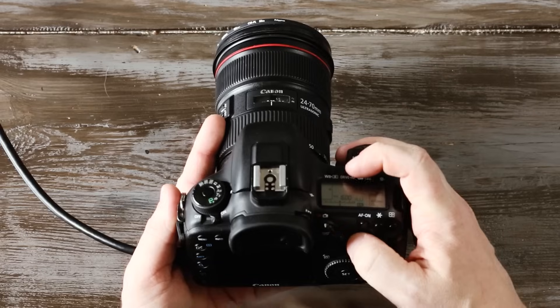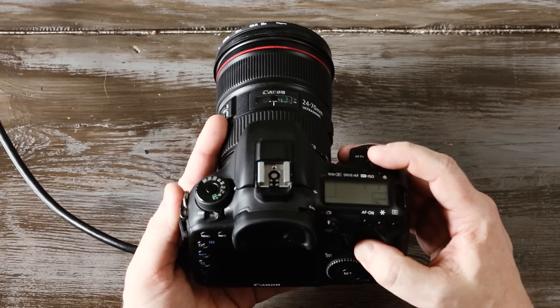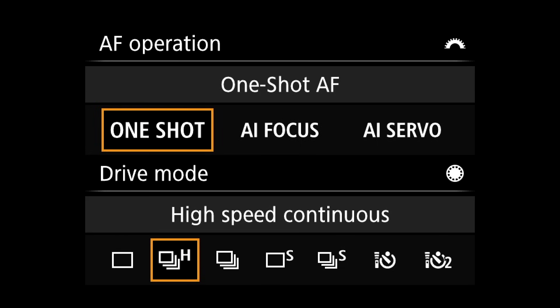We have two modes that we generally work in when talking about autofocus modes. If we tap on the AF button on the top, when you roll your front dial, you've got One Shot, AI Focus, and AI Servo. There are really only two that you generally use — the middle one is not used very often. One Shot is used for when your subject is not moving: portraits, product photography, landscape photography, where you can control and refocus between each shot. It's often used to get your focus and then once it locks, you can recompose your shot.